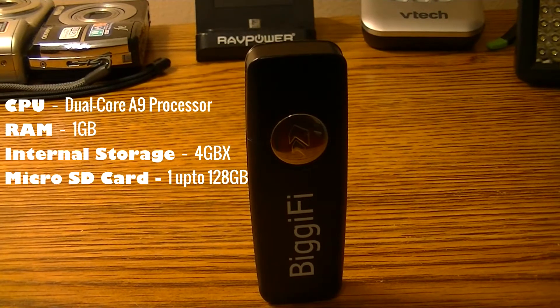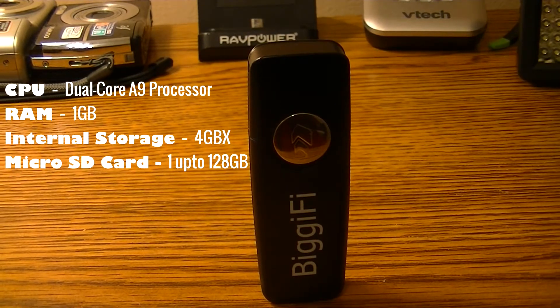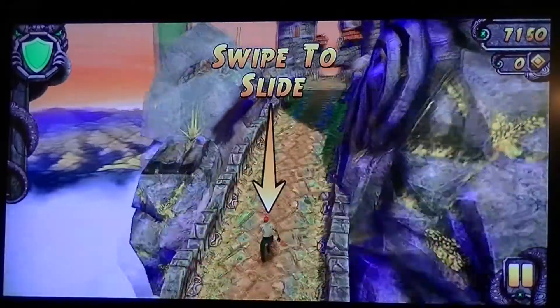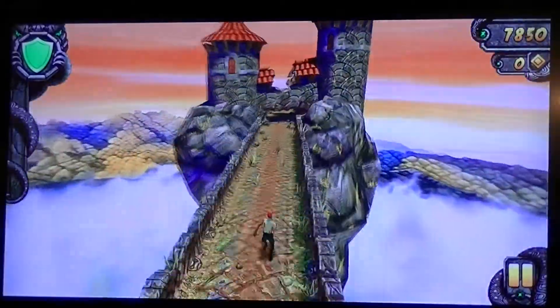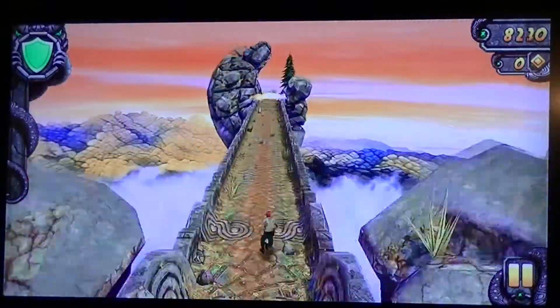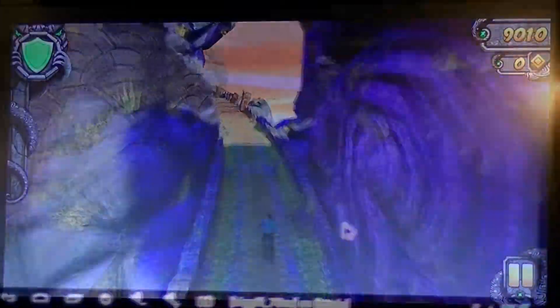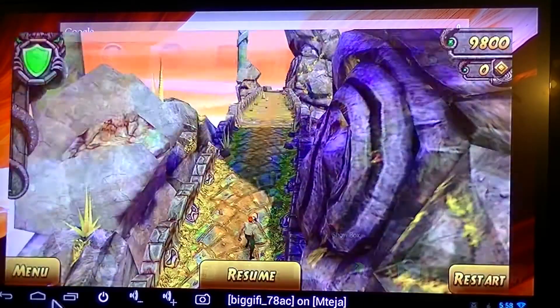Powering this device is a dual-core A9 processor with 1 gigabyte of RAM. This device has 4 gigabytes of internal storage and can be upgraded up to 128 gigabytes with a micro SD card. As you can see, performance is okay but there's a little bit of lag — actually, a lot of lag. Don't even try to play graphic-intensive games like Modern Combat because you will crash this device.